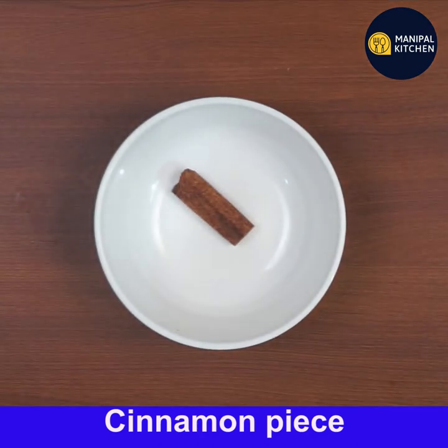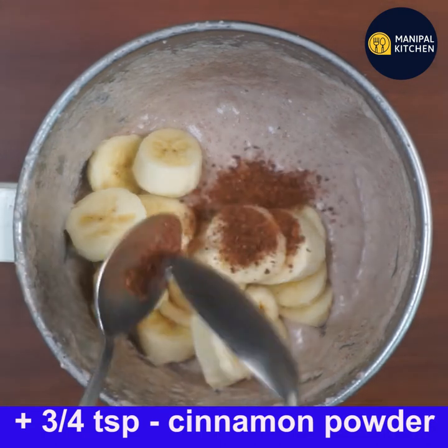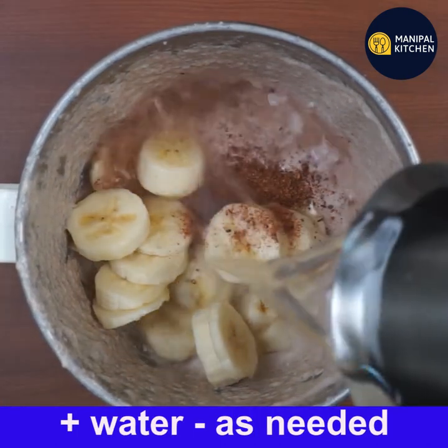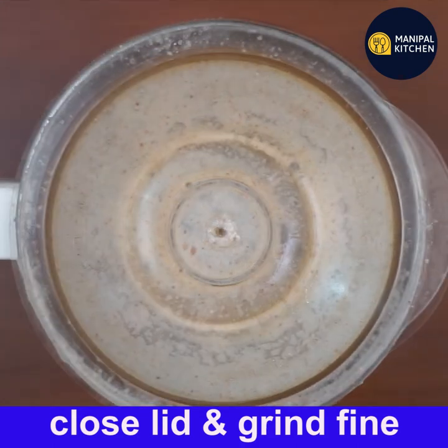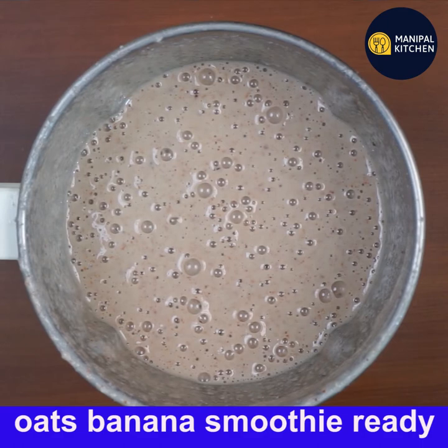Now I'm adding cinnamon powder — about three to four teaspoons — to the bowl. Add a little water and grind it fine again. Cinnamon is loaded with antioxidants and anti-inflammatory properties, cuts the risk of heart disease, lowers blood sugar, and has potential anti-diabetic properties.